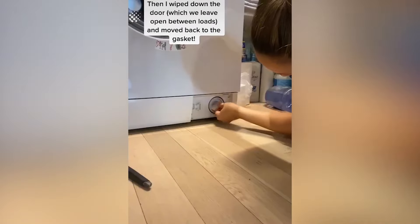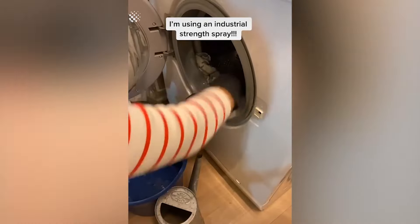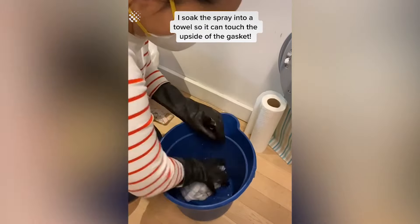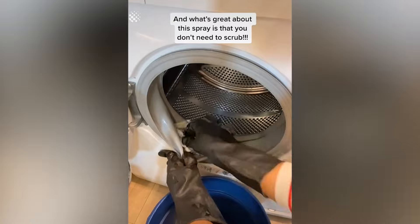Then I wiped down the door and moved back to the gasket. You can wear goggles and gloves if you're going to use chemicals. I'm using an industrial strength spray. I soaked the spray into a towel so it can touch the outside of the gasket. What's great about this spray is that you don't need to scrub — just rinse with water.